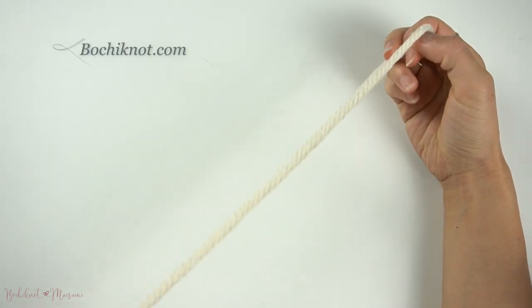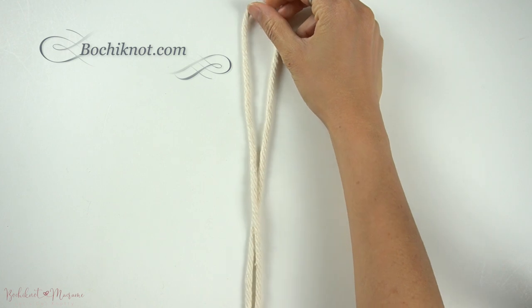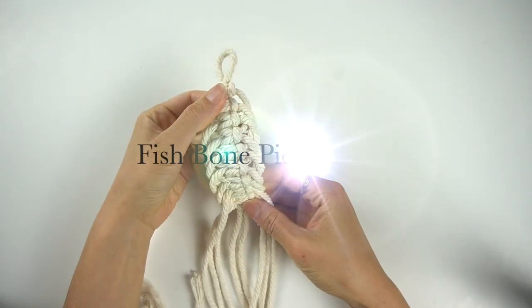Hi everyone, welcome back to another Bochy Knot Macrame Knot series tutorial. My name is Nicole and in today's tutorial we will be going over a fishbone pico senet.